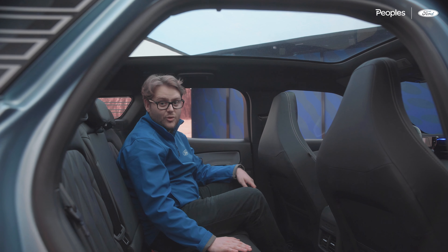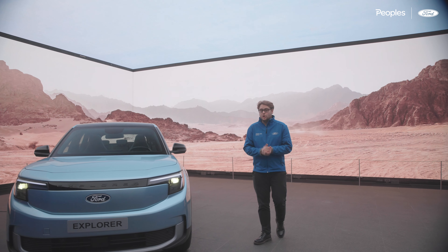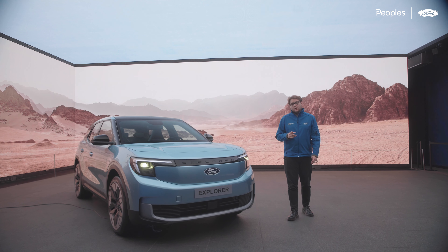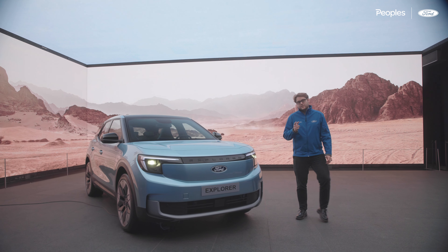And there we go — a first look at the all-new Electric Explorer. We are absolutely buzzing about this product coming to market and we can't wait for you guys to see it in the flesh. You can reserve this car now — please pop into one of the dealerships and talk to our sales staff; they'd love to go into more detail. If you get on the reserve list, you're looking at getting your car in early 2024, which really isn't that far away. If you like this video please like it, ask any questions in the comments, and subscribe to our channel for more videos like this.